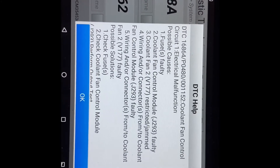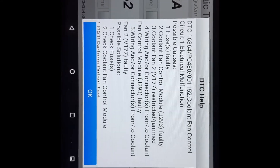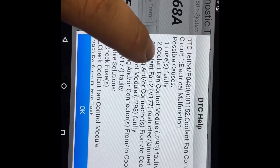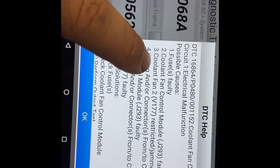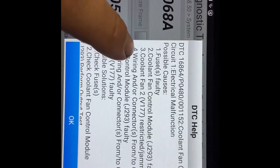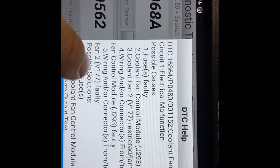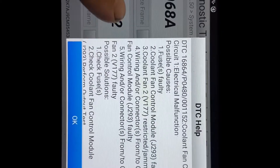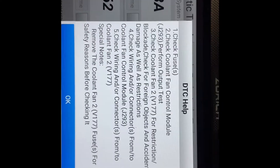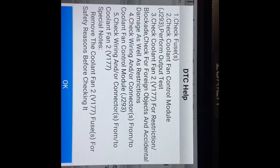Looking at P0480, the Zurich scanner lists some possible problems. We could have a faulty fuse, so we're going to check the fuses. We could have a coolant fan control module problem. We could also have cooling fan bad wiring or interconnectors — a short to ground or short to power from the coolant fan. We'll check the fuses, check the cooling fan control module, and run an output test through the computer.